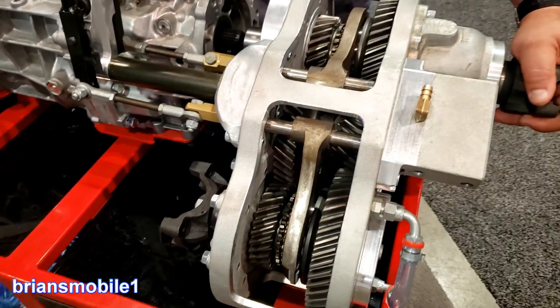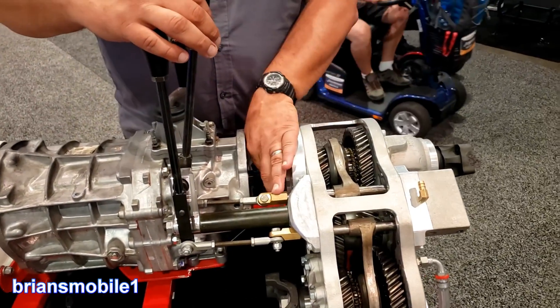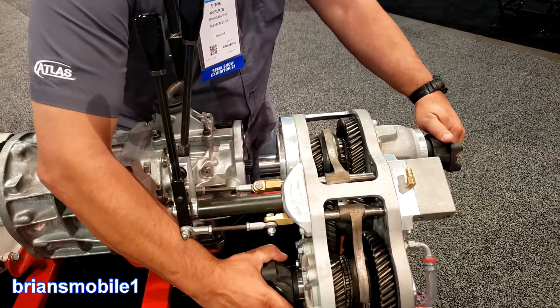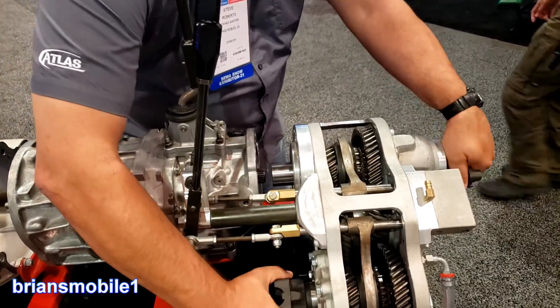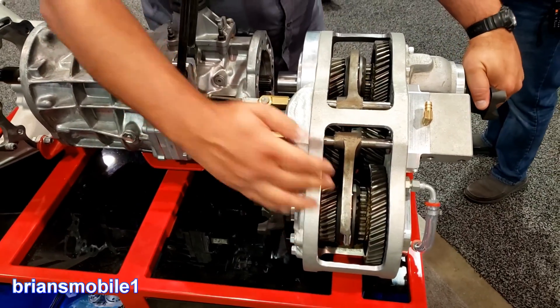Quick demonstration. We start off — shift collar forward, everything's one-to-one. This is your two-wheel drive high range. As stuff goes across, this is now the four-wheel drive high range. We slide this in.